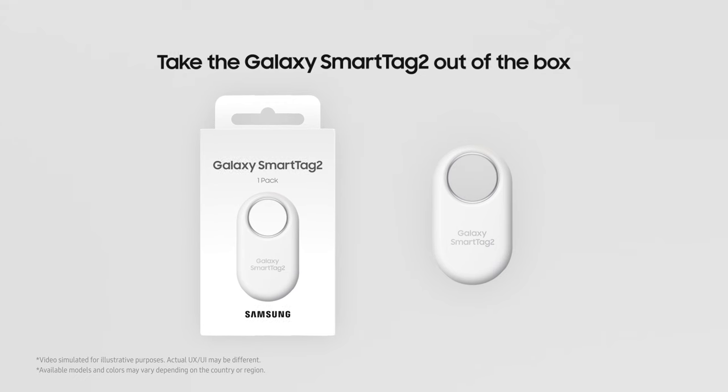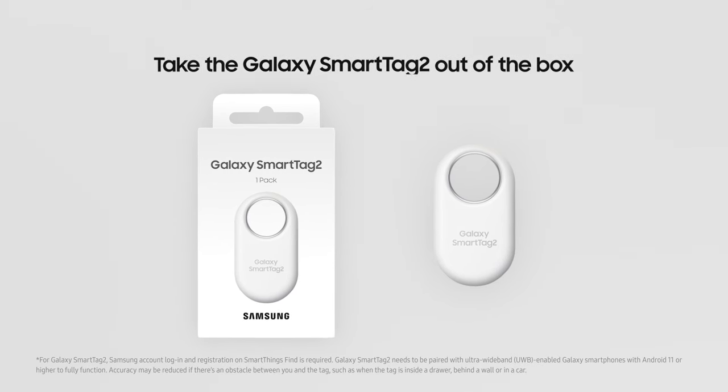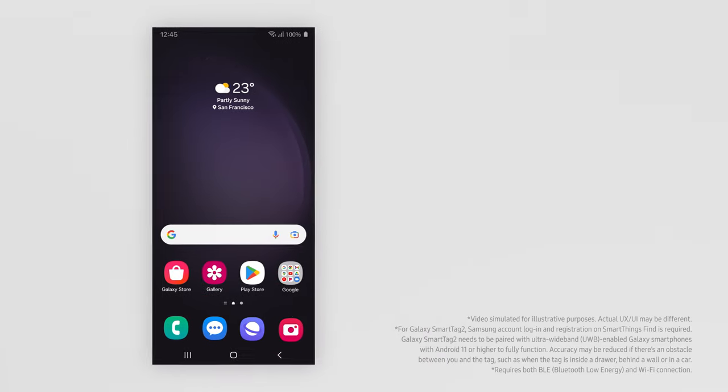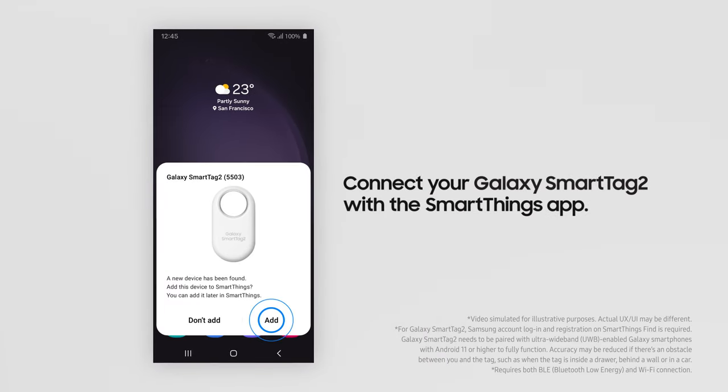First things first, take your SmartTag 2 out of the box and peel off the battery film to get it working. Tap the Add button to pair it with your device. It'll be quick.